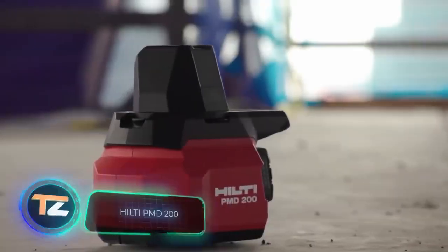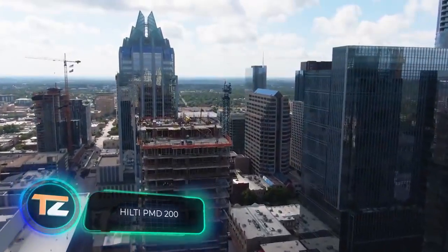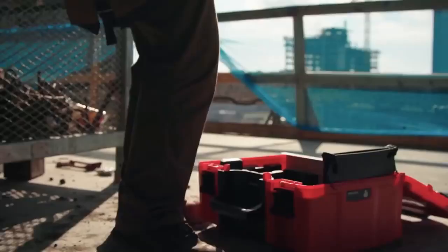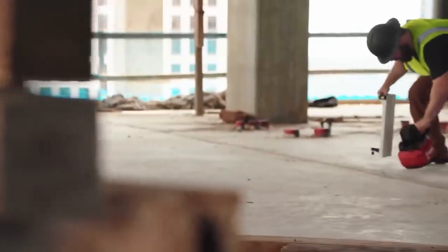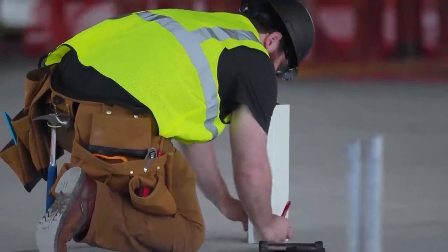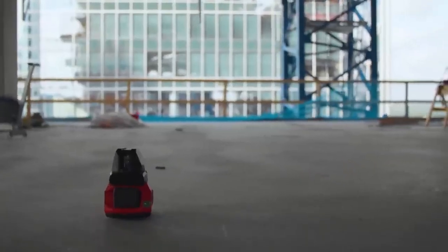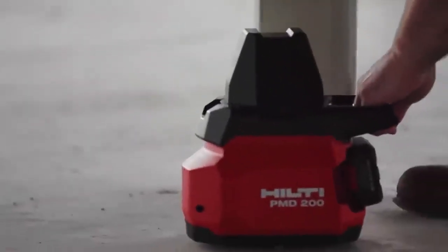The HILTI PMD200. Repair and construction technologies are becoming more sophisticated every year, so there's no place for outdated traditional tools anymore. Construction markings that used to be made by hand with cords, nails and rulers are now made automatically with special devices. Meet the PMD200 laser distance meter, another tool by HILTI. It is simple and intuitive to operate, and it doesn't take long to learn how to use it.